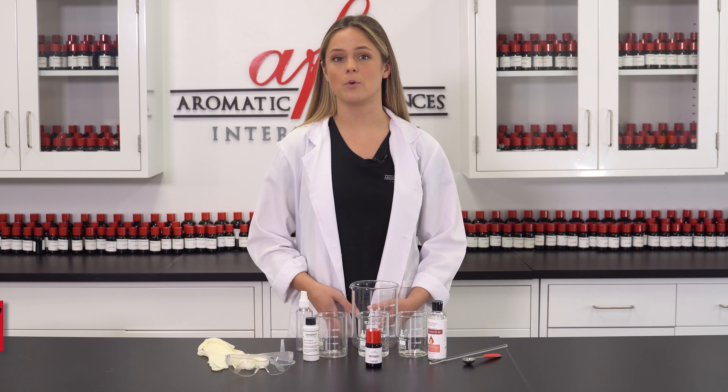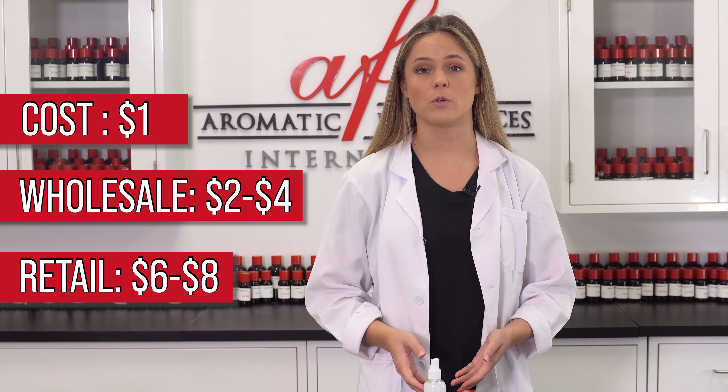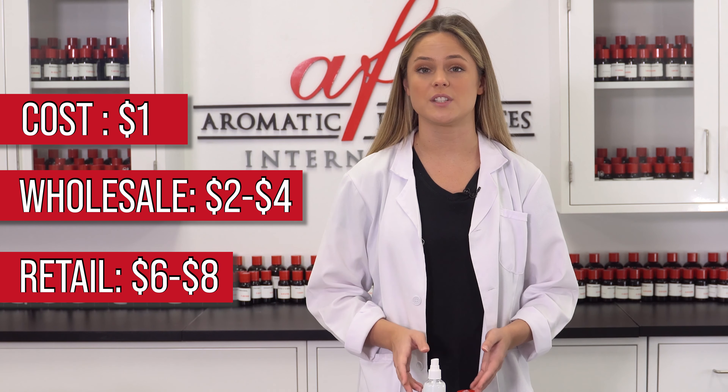To get the most out of it, gently mist your linens before ironing to gently infuse the fragrance into the sheets. This recipe costs about a dollar to make, and you can sell it wholesale for two to four dollars and retail for six to eight dollars.